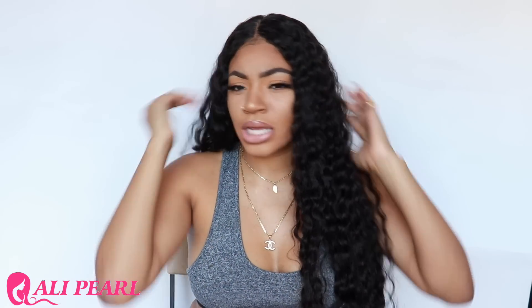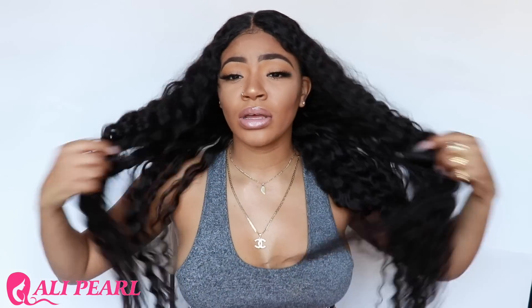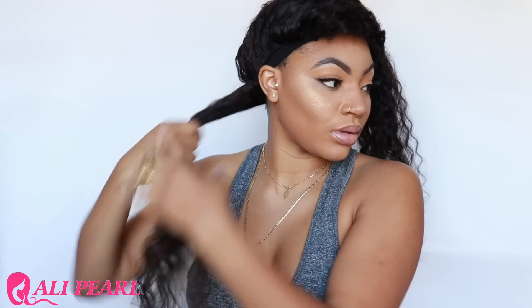If you guys didn't watch the initial review on the curly part of the hair, go watch that video. Today I'm just gonna focus on straightening the hair. The hair is kind of parted so I believe I'm gonna go down this side and flat iron the hair and see what it does. I could straighten the whole thing but I think that would take forever, so I love y'all and I'm gonna get right into it.